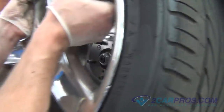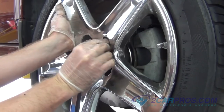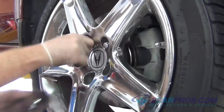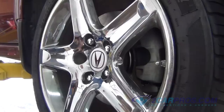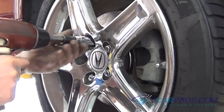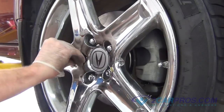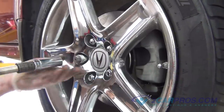Install the wheel back onto the car and then hand tighten the lug nuts to avoid cross threading, then tighten the lug nuts in a cross pattern formation. Once the vehicle is on the ground, torque the lug nuts to factory specifications.